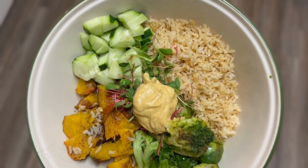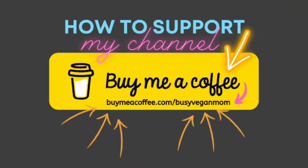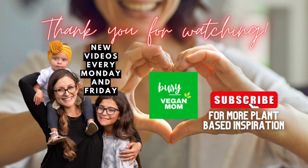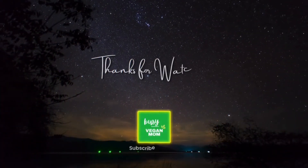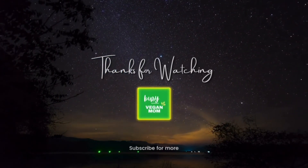See, being vegan, eating plant-based, eating healthy is not difficult — it does not have to be hard. You saw how easy these dishes were to throw together: so simple, just cooking things and putting them in a bowl, chopping things up. If you'd like to support my channel you can go to buymeacoffee.com/thebusyveganmom. If you enjoyed this video, please hit the thumbs up button — it lets me know to continue making videos like this and it helps with the algorithm. Don't forget to subscribe, see you next week.